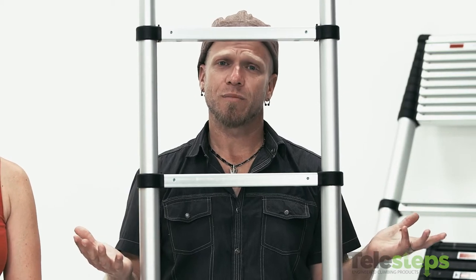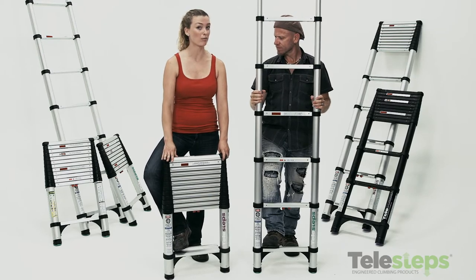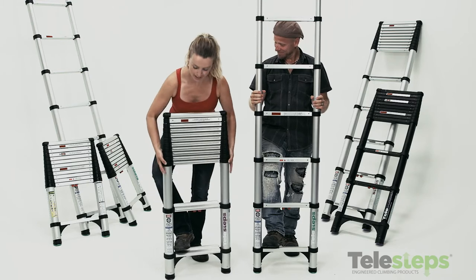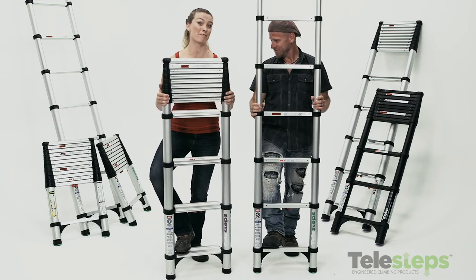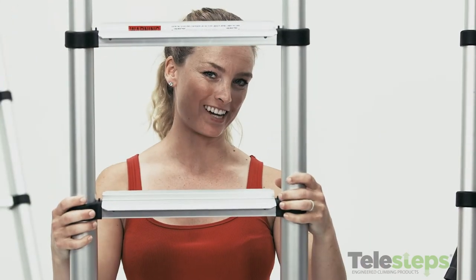Another amazing thing about the Telesteps extension ladders is that they are many ladders in one. For example, this is a twelve and a half foot ladder, but you can use it at any height you need. Simply take it from the second rung and extend it out foot by foot until you reach your desired height. Completely versatile.